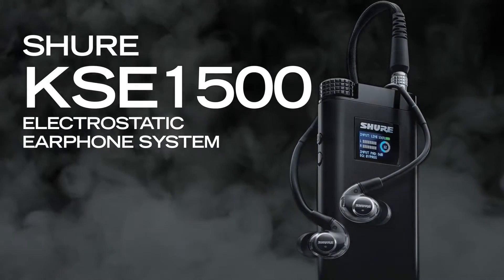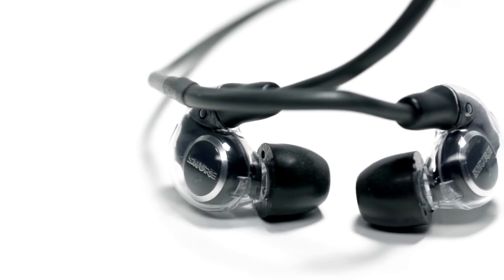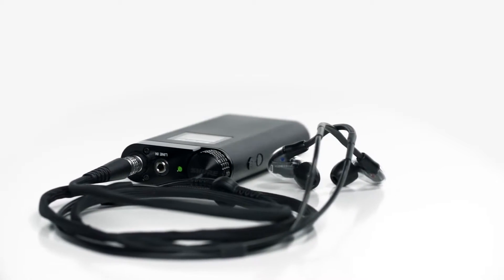The KSC1500 system is the first sound isolating earphone incorporating electrostatic technology. It's capable of producing the broadest frequency range with the fastest transient response, which really translates into one of the most immersive audio experiences available.